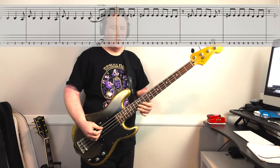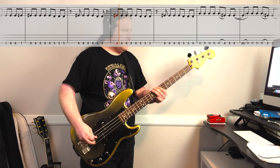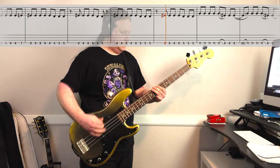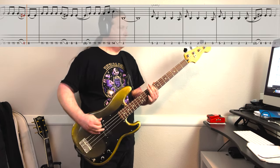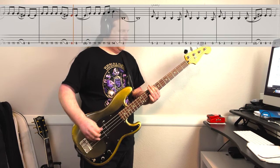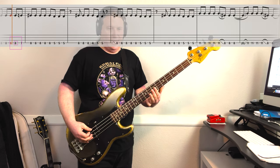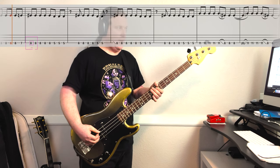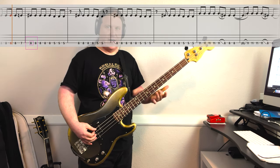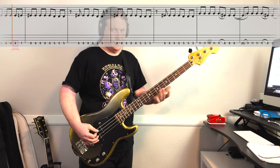Here's riff number two, nice and slow. It starts on the 8th fret. It sounds like we go down to the 7th fret just for the last 8th note of the measure, and then back up to the 8th fret. We play the 8th fret 5 times, and then down to the 5th fret for 3 times.